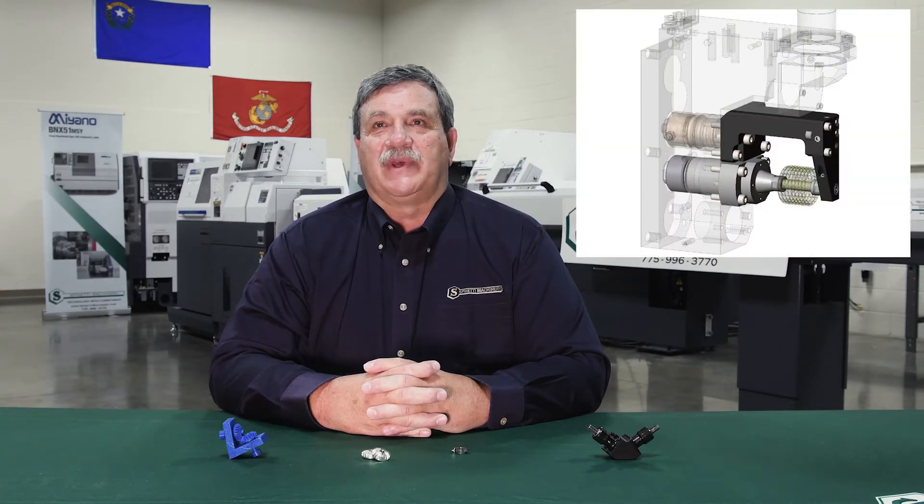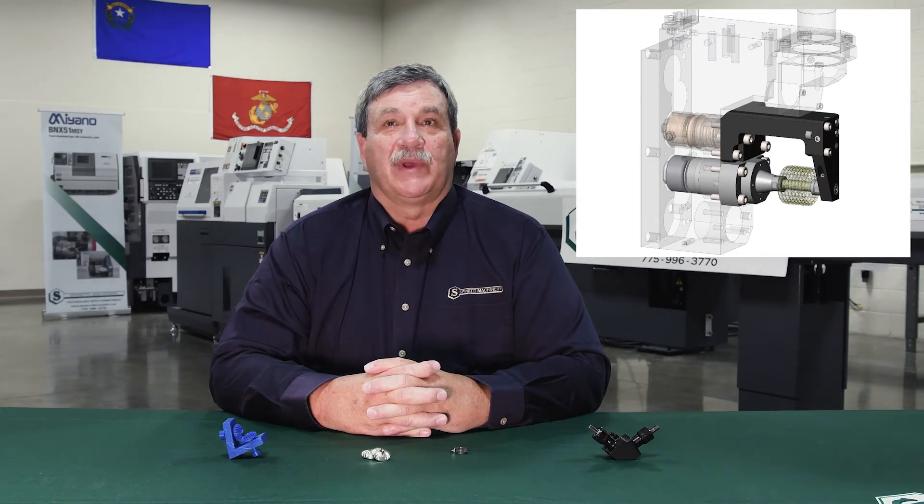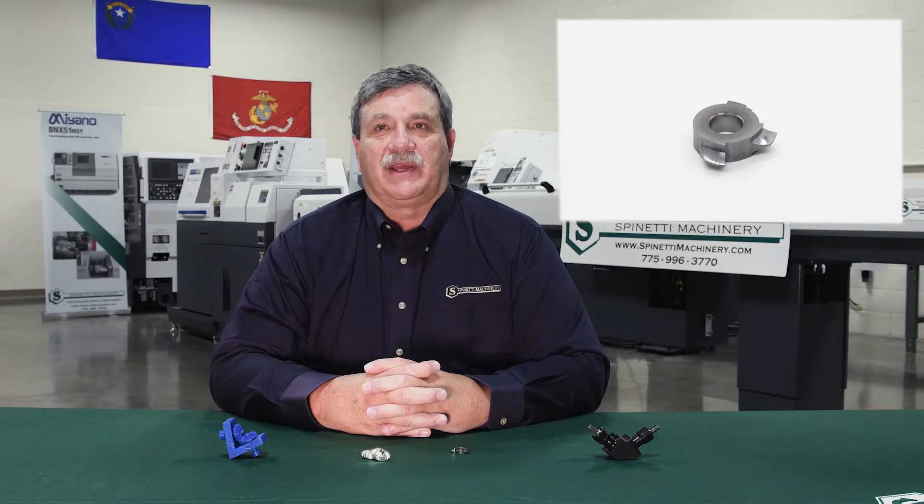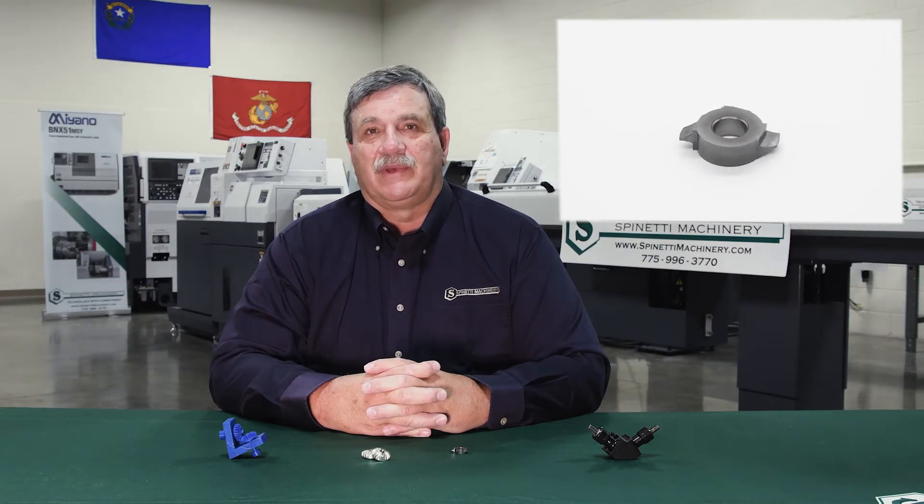Some features of the beveled gear project. We are using a gear hob attachment from Marabeni Citizen Syncom, New England Division. We are using the LFV function, or Low Frequency Vibration, which is part of the latest in the Syncom technology. The gear cutter is a special three-tooth cutter from Gen Swiss. The goal of the project was to successfully make a pair of identical bevel gears to mate together in a housing designed by the customer.